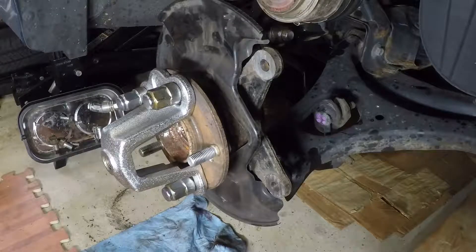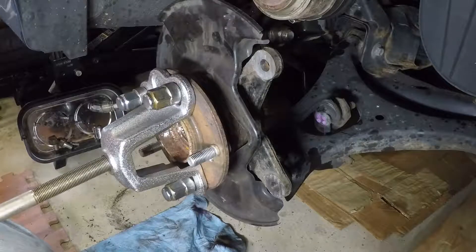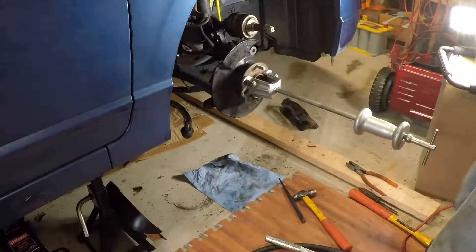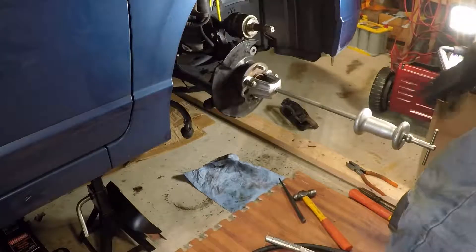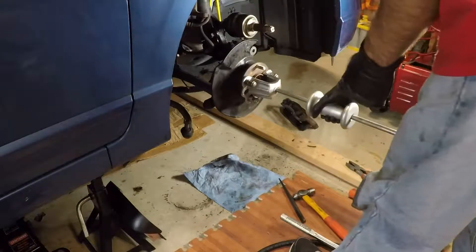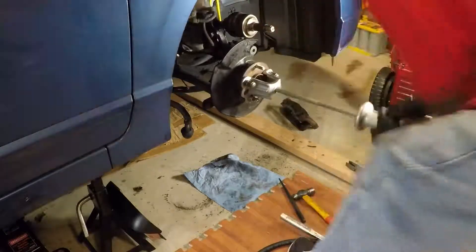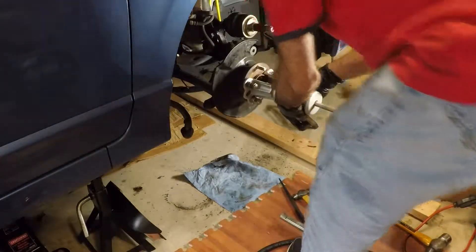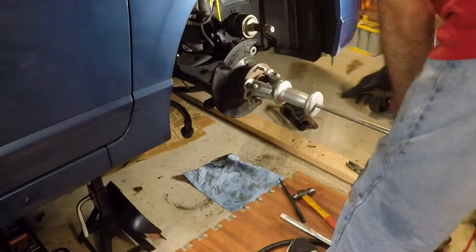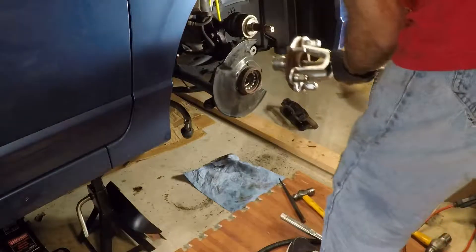I thread this slide hammer in there, reposition the camera, and basically you have to show this thing as much authority as you have. Make sure the area behind it is clear in case it swings out and flies — that does happen. At this point you just go at it. It's coming — now I'll go with a little less authority so I hopefully won't swing and smash everything back there. There we go — that is how you do it.